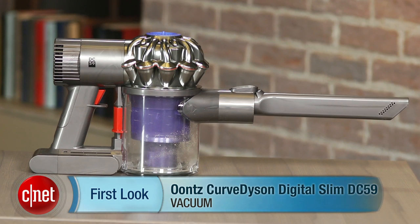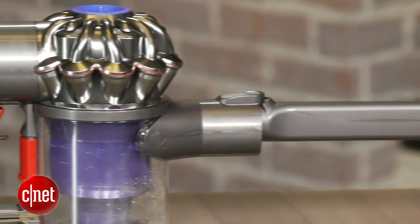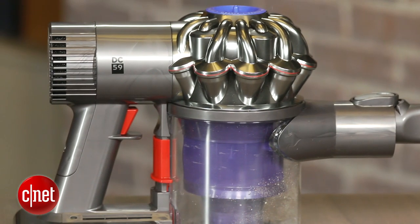For the last few years, the design of Dyson's Digital Slim Cordless Vacuum hasn't changed much on the outside, but with each new generation, the company makes its high-end portable vacs more powerful while improving the battery life. In the case of Dyson's latest and greatest model, the Digital Slim DC59 Animal, the company is billing it as a conventional vacuum replacement, saying it offers three times more suction power than any other cordless vacuum on the market.